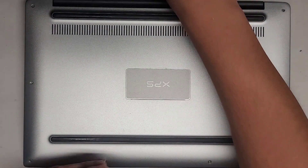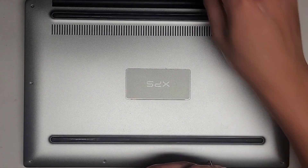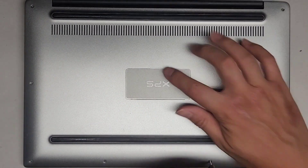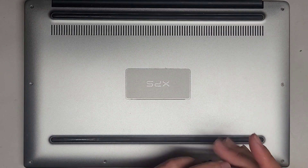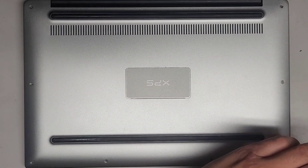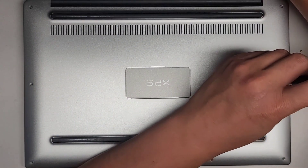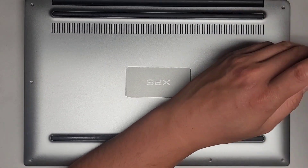Let's go ahead and continue removing all these screws. There are eight screws around the edge, and I believe there are some screws hidden under here as well, so we'll check that. Two to go — one and two.